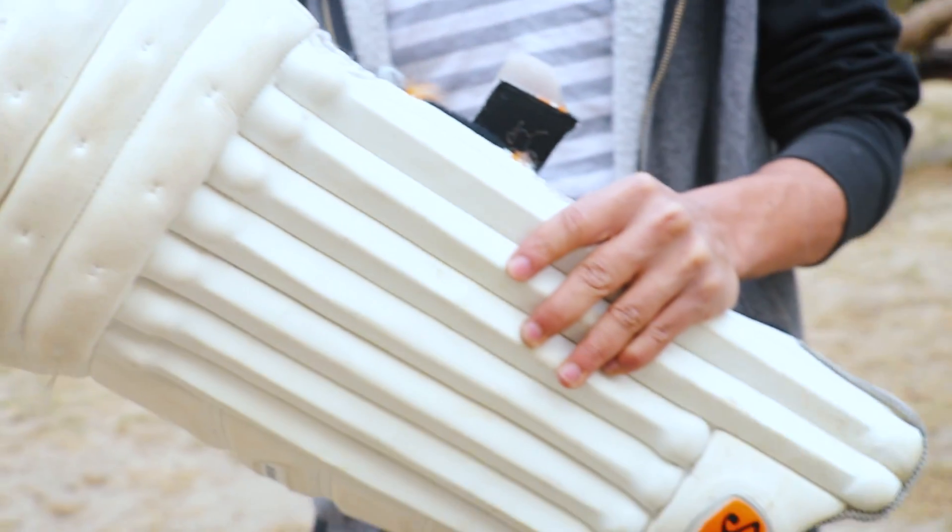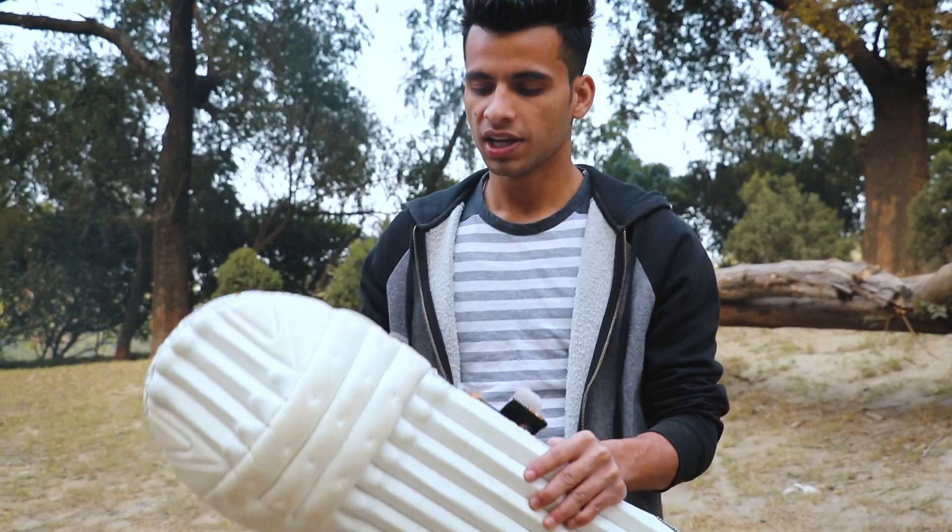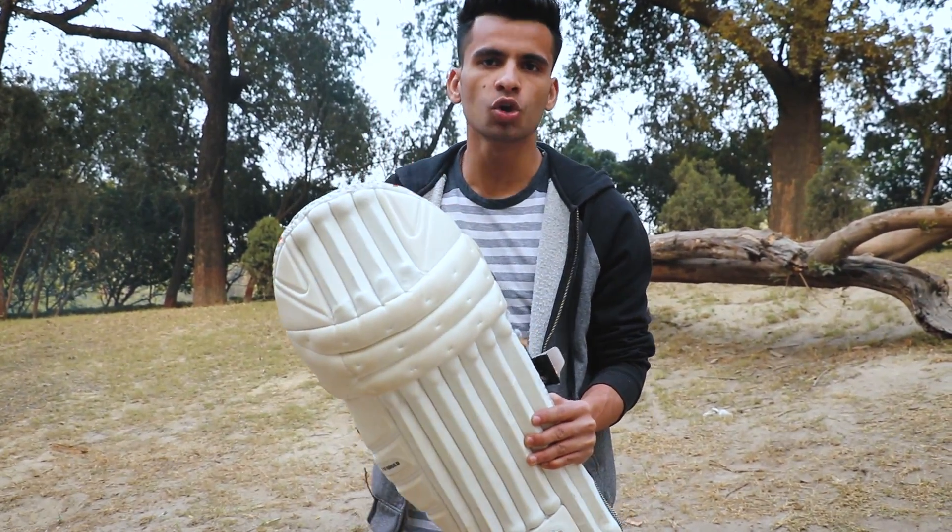The best thing about this pad is that it is very lightweight. It weighs around 150 to 180 grams, so you don't get tired while wearing it.